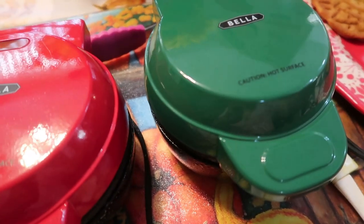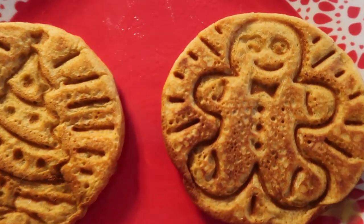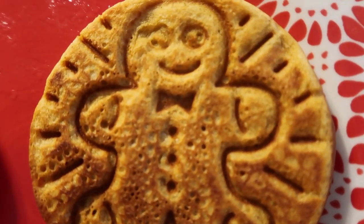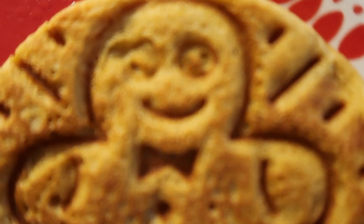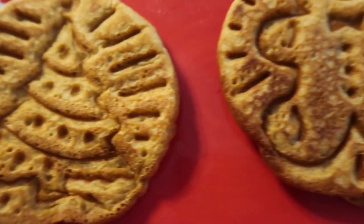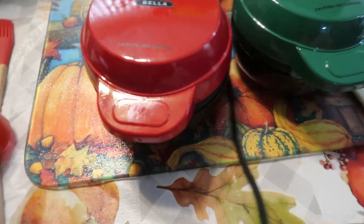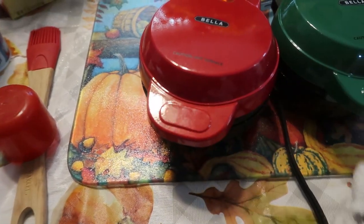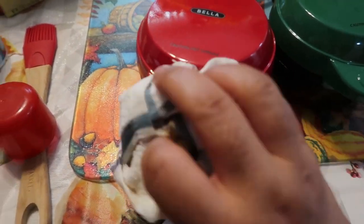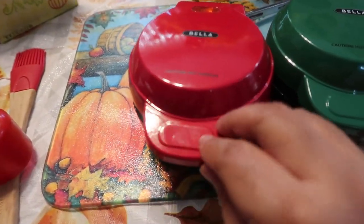In the meantime, let's look at this plate so you can see how adorable these are. You can really see the detail — look at the little buttons, you can really decorate these. I am so excited! I think they are absolutely adorable. I am loving this Bella brand, and I like the Dash too, but I think these are more detailed. The spray works really really great — use coconut spray or whatever kind you like.